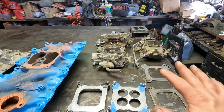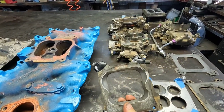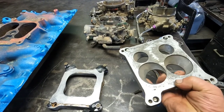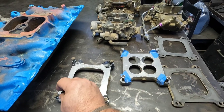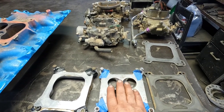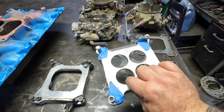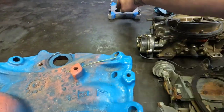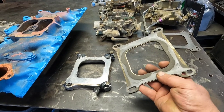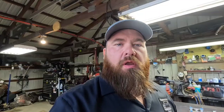Here are some adapters. This is your standard open adapter to go from a spread bore to a square bore. This is another style of adapter — I don't really care for these, they're just too restrictive, too much stuff going on inside. I just want to show it as a possible candidate, but I'm going to set it aside. Here's another style of adapter — it's just a thin steel plate that does have gaskets stuck to it. I left the gaskets on there to show the pattern of how they're mounted and their use.